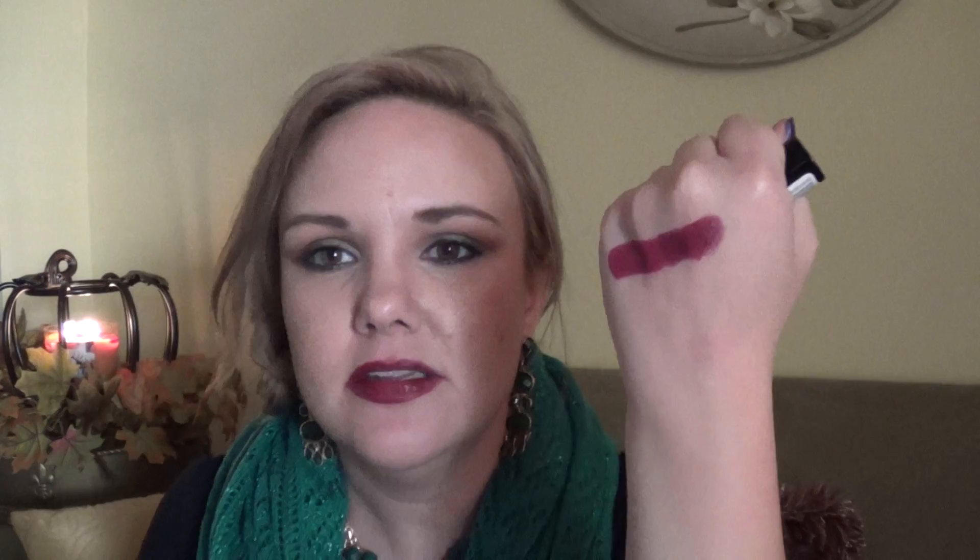When I do dupes, especially lipsticks, I'm going to put them in one continuous line so you can actually see them side by side. This is the Urban Decay and this is the Black Cherry — that's pretty spot on. You can see on the lips it even looks closer because of the pigmentation. That is the first dupe that I'm thrilled with.